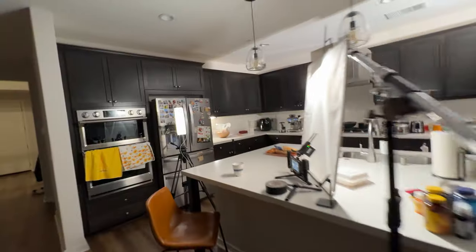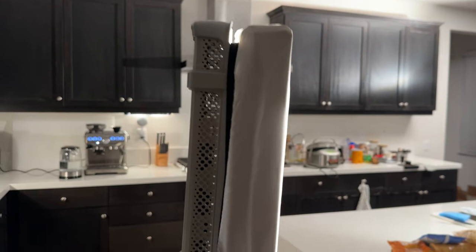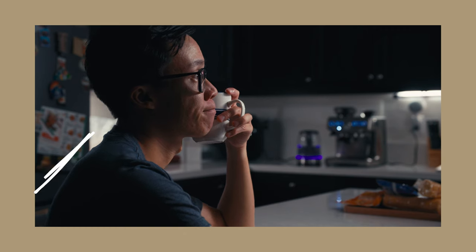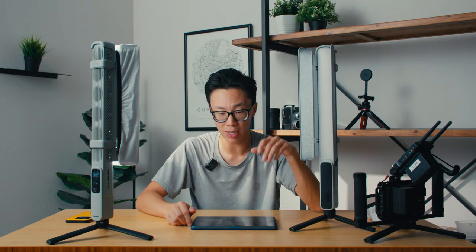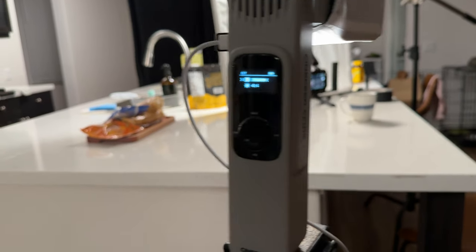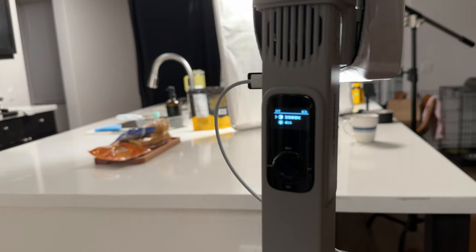I also had a second CF100 off to my side, mounted on a tripod since I didn't have another light stand with a quarter-inch mount. This one also has the softbox over the barn doors for a softer light. It acts as a backlight motivated by the kitchen light off to my left, just to get a little bit of separation on the back of my head. That one is set at 3,900 Kelvin and 4% power. These lights charge via USB-C or a DC adapter, and you can shoot while charging at the same time — I have it plugged into the outlet on my kitchen island running as it charges.